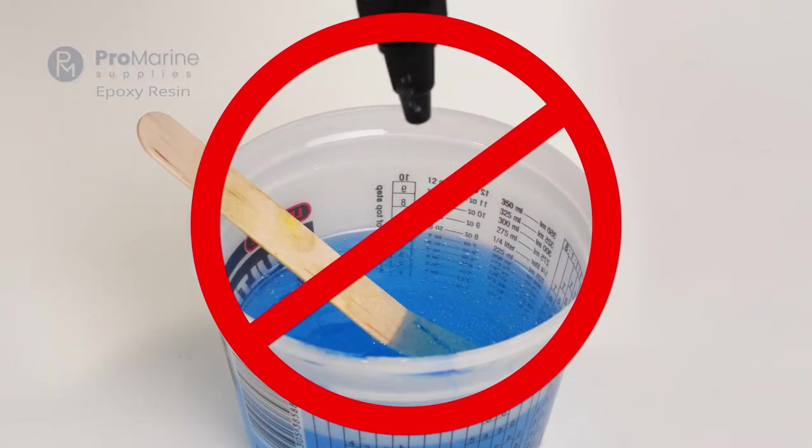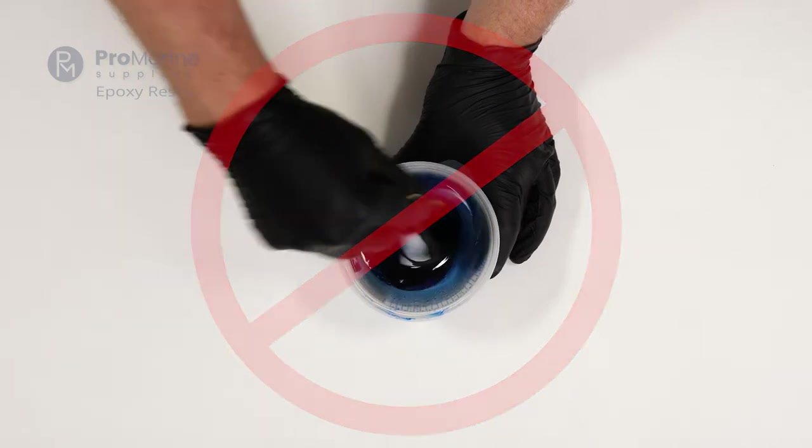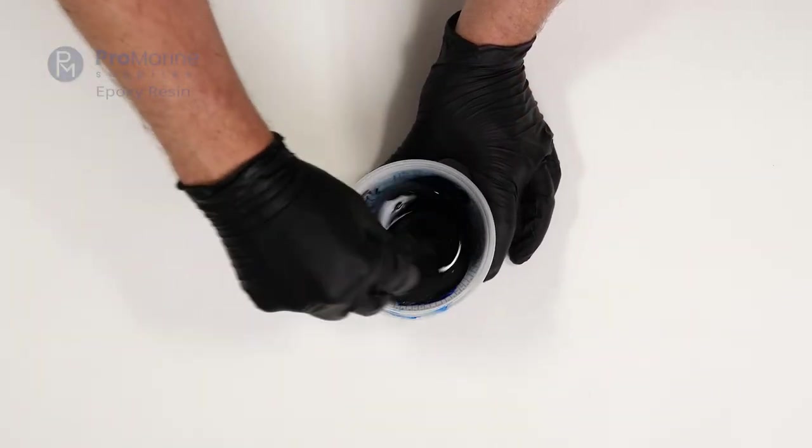Just make sure to use less than 5% of your total materials volume. Otherwise, resin dyes can affect your epoxy's cure — and that's not good.